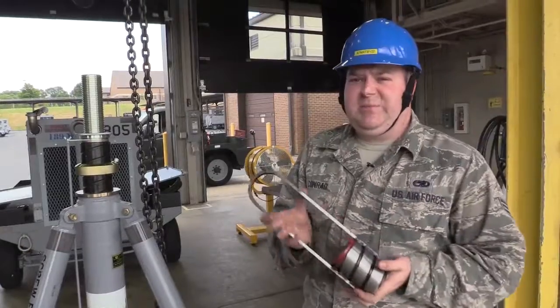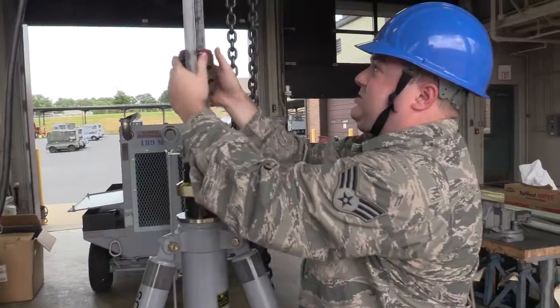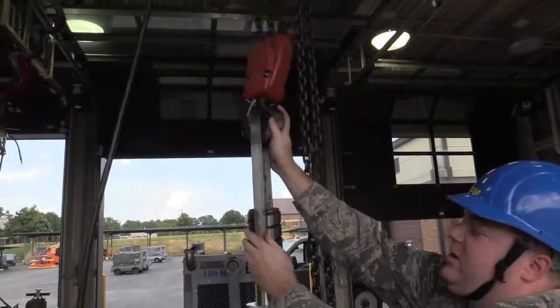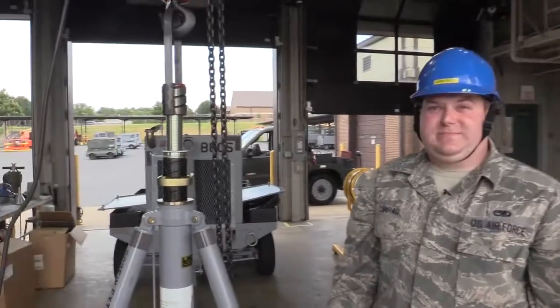Yeah, with this it makes it a lot easier. You simply put it on, screw it on the extension screw, hook up the overhead hoist and lift away. Nice and simple — innovation at its finest.